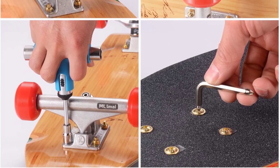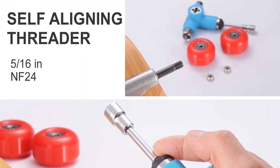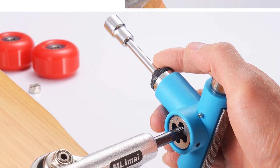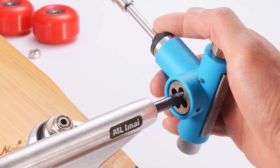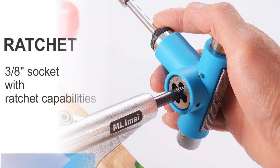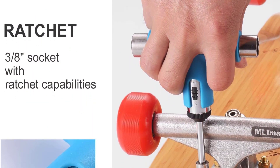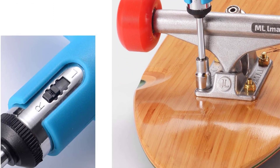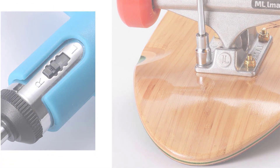The tool also features sealed packaging and a detachable Allen key that fits into the handle, preventing any loss of parts. Whether you need to tighten screws, change wheels or grip tape, clean your bearings, or repair screw threads, the Elmai Skate Tool has got you covered. Plus, with excellent after-sale service, your purchase is absolutely risk-free.